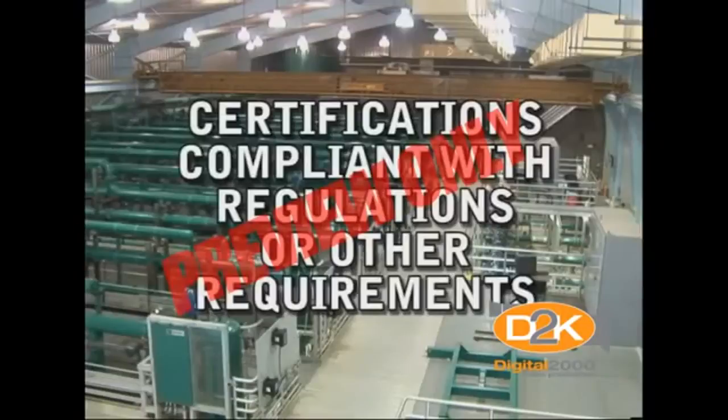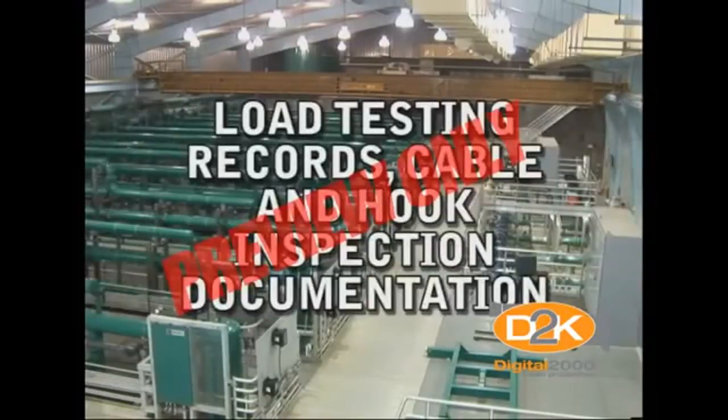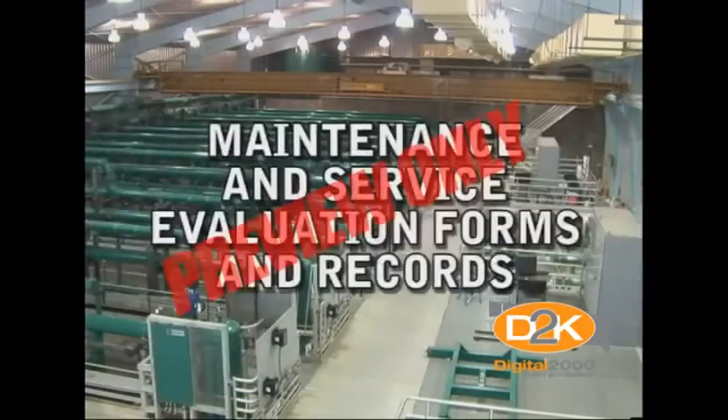Additional documentation includes certifications compliant with regulations or other requirements, load testing records, cable and hook inspection documentation, deficiency and recommendation reports, and maintenance and service evaluation forms and records.